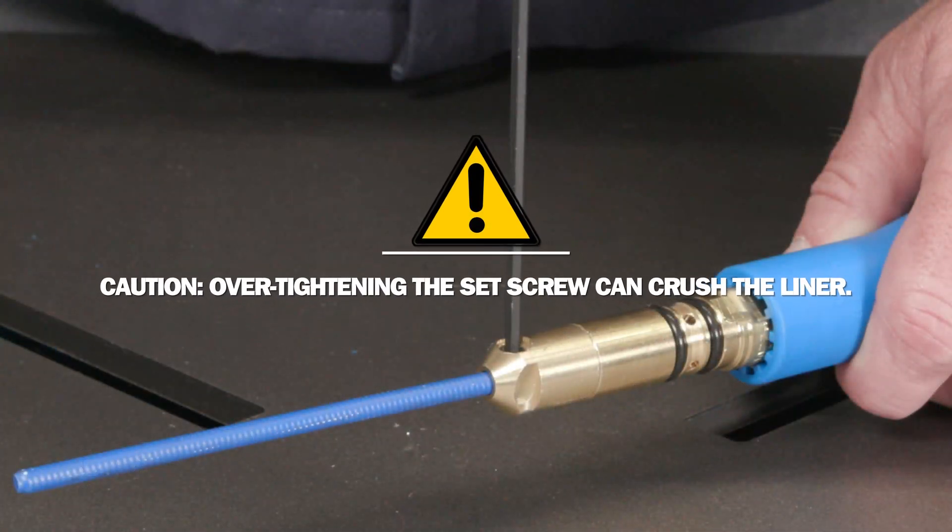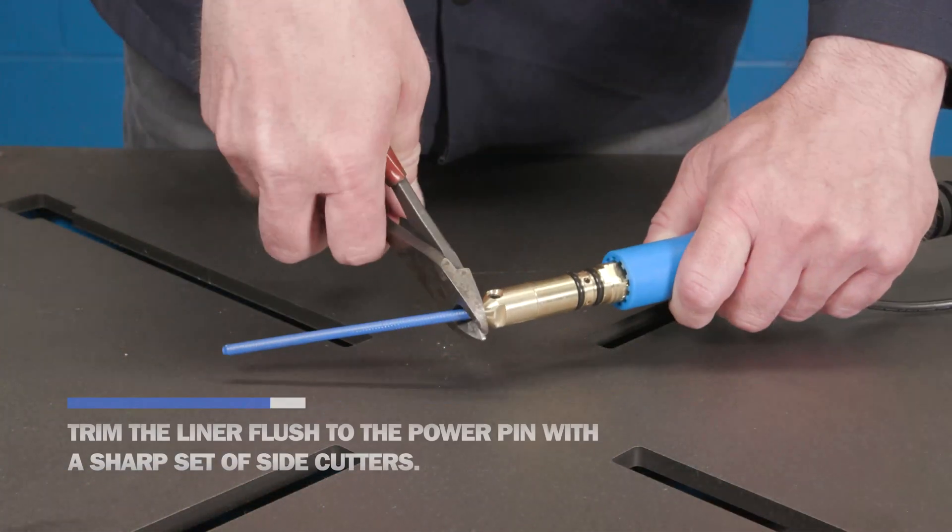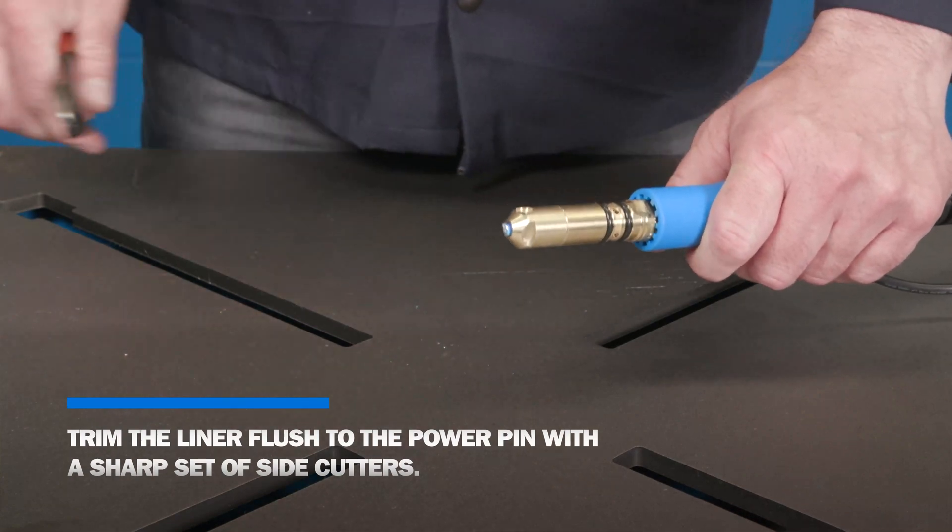CAUTION: Overtightening the set screw can crush the liner. Trim the liner flush to the power pin with a sharp set of side cutters.